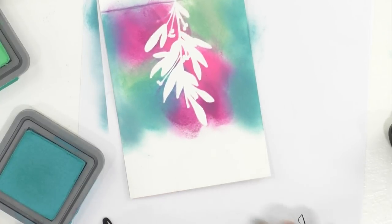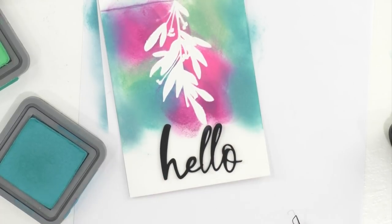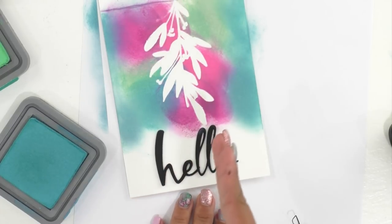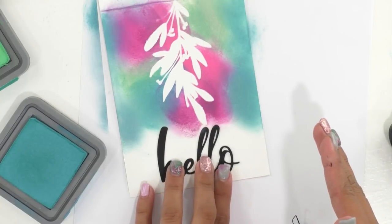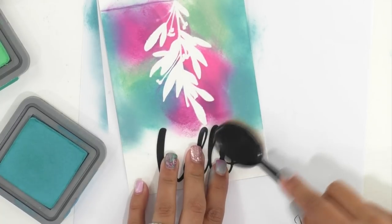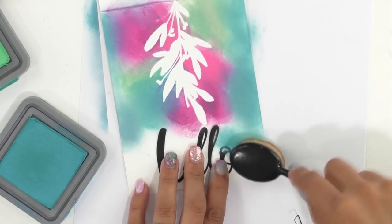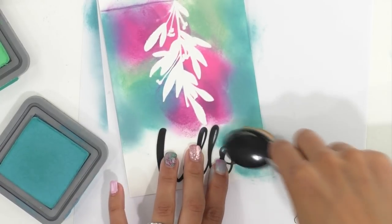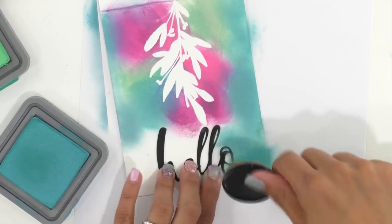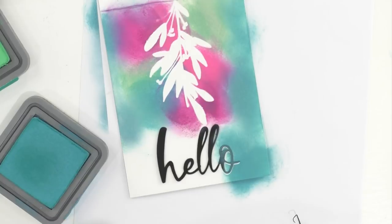Now we're going to move on to the sentiment. I'm going to show you how to do this without the temporary adhesive. So I have my hello, and this is going to take a lot of holding on to. We're going to do this in stages — the end, then the center, and then the edge. You just really want to hold on to it. I think it's easier when we have the temporary adhesive, and if you have liquid adhesive, it makes it even easier when you have these curves and shapes to your words. This is a Makers Gonna Learn font, and there are a ton of pretty fonts — you have so many options.